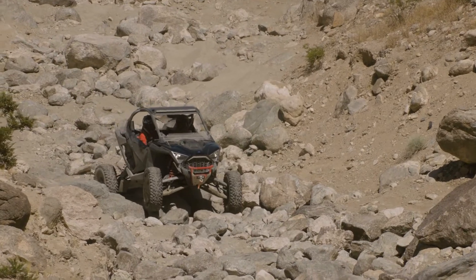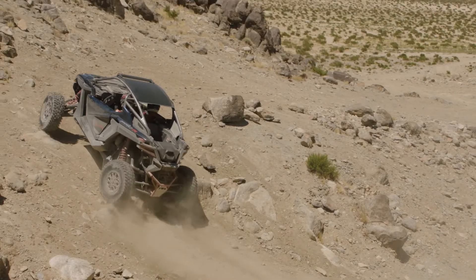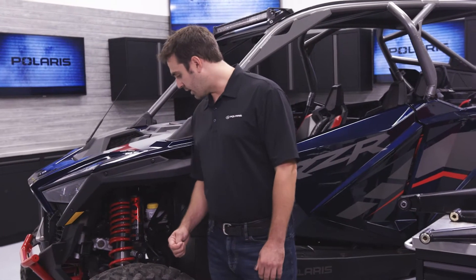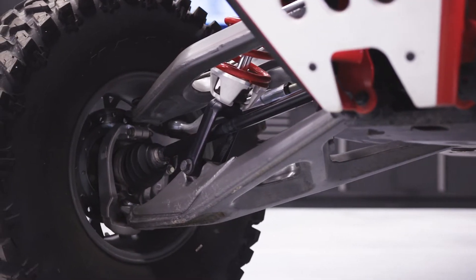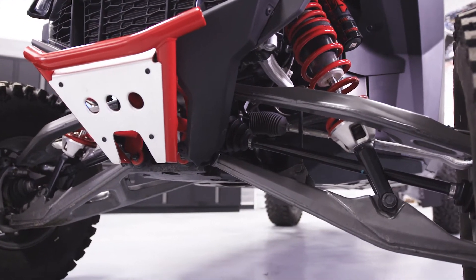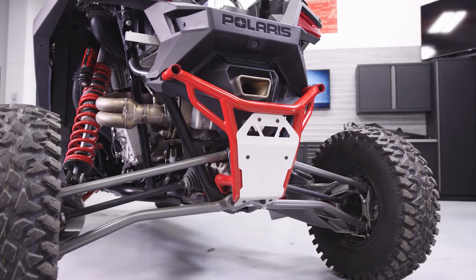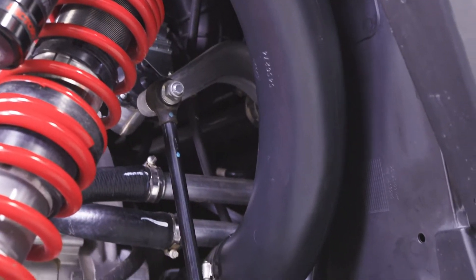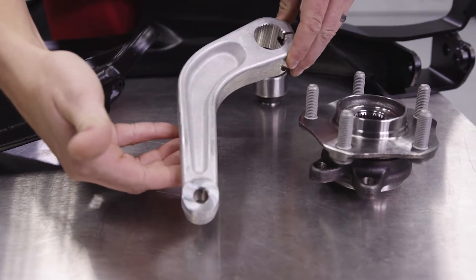We found that to be a really big deal, especially when you're in gnarly terrain or going up and down hills. Another feature you may notice is how we have the shock straddle the half shaft. By straddling the half shaft, we're able to center all the forces on that control arm, which allows for the most efficient design possible. We also used race-inspired three-piece stabilizer bars on the front and the rear — forged aluminum arms on the ends tied together with a heat-treated steel center section.